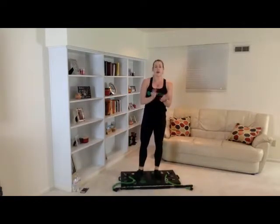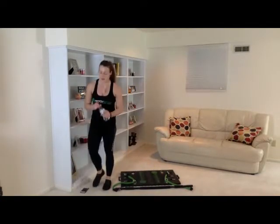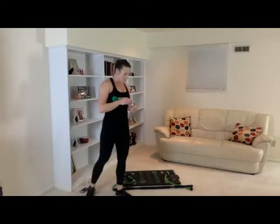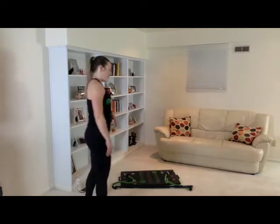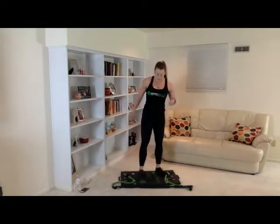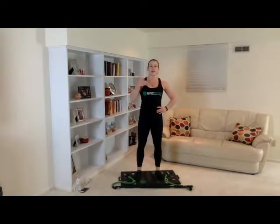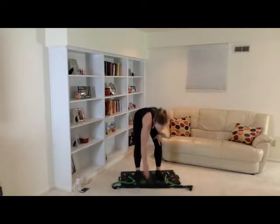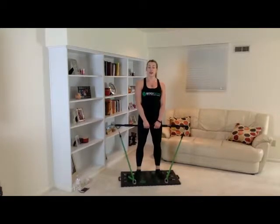Good job, you guys. We have one more set just like that of the lunges. Go ahead and get a drink. I am sweating up a storm — I hope you guys are. I hope you guys are liking this workout. At the end, feel free to comment — I'd love to hear what you guys think or if you have any requests. Let's go — I'm gonna catch my breath here. You guys are doing great. Let's get ready for our last and final set of J's lunges.